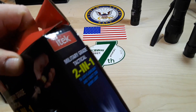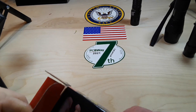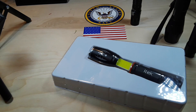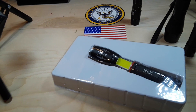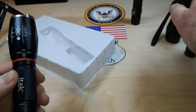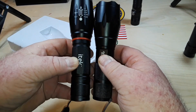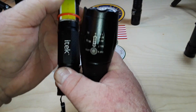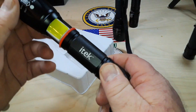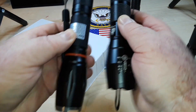Let's open up this one, the iTech military-grade, and see what we get. If I'm not mistaken, what they've done is they've taken an Atomic Beam and simply added a little COB to it. If you take a look at this, they are almost identical.